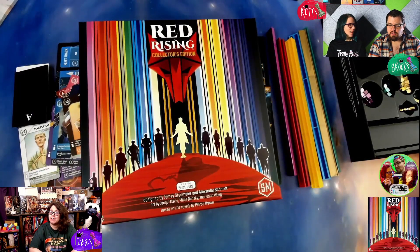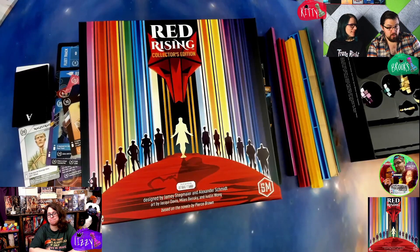That's Red Rising — beautiful. There's not a ton to it, it doesn't look like an overly complicated game, and I'm excited to play it soon. We are excited that we finally got it to the table since we spoke about it with Jamie. Can't wait to see how it plays — that should be coming very soon.